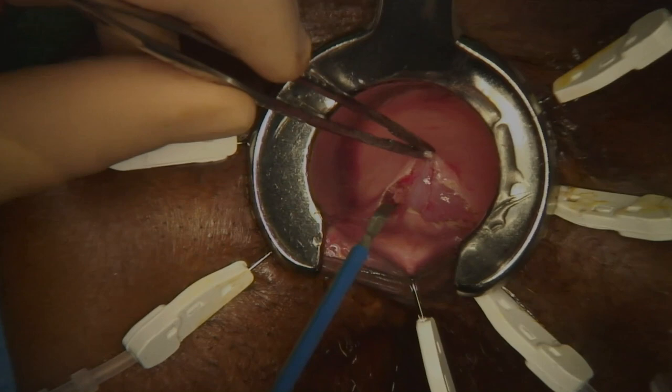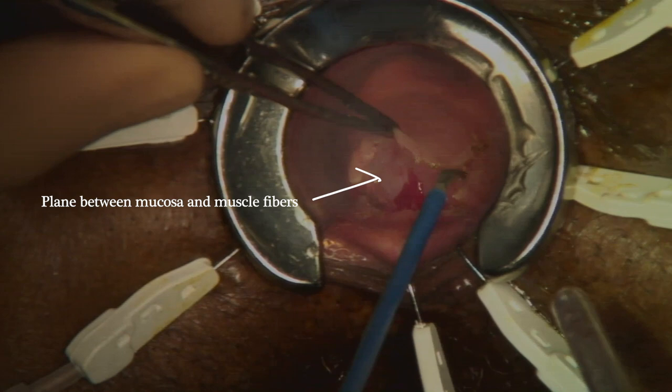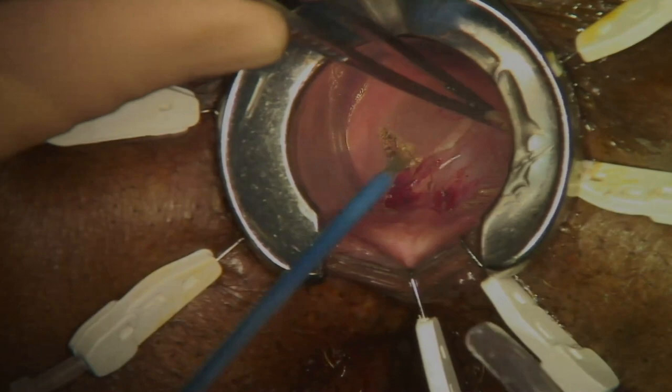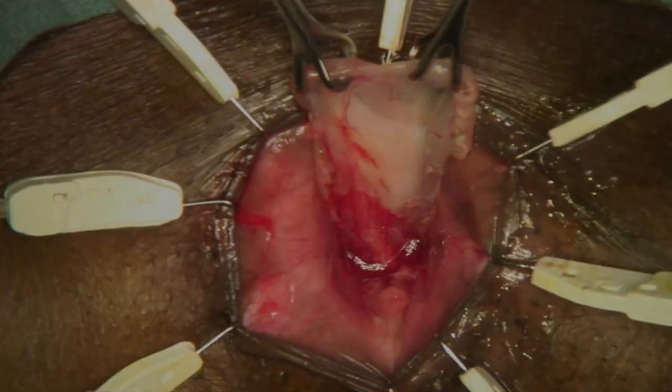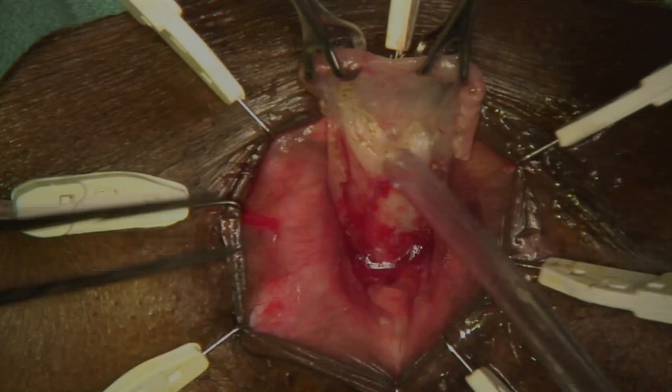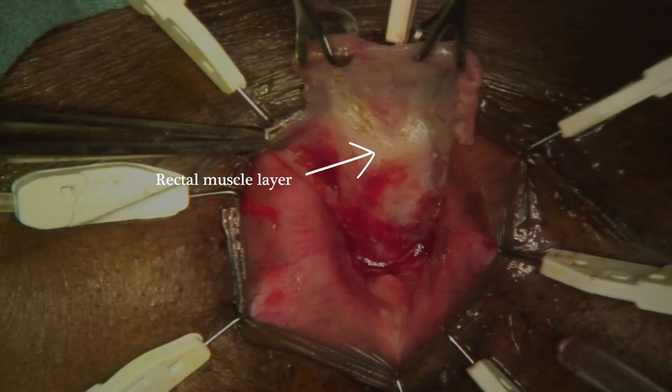An incision is then made in the rectal mucosa. We start by taking strips of mucosa in each quadrant, but the procedure can be done by keeping the entire mucosa intact circumferentially. The dissection plane between the mucosa and internal anal sphincter is developed. As the dissection proceeds upwards, it is easier to see the plane and the bright circular area of muscle will become more apparent.